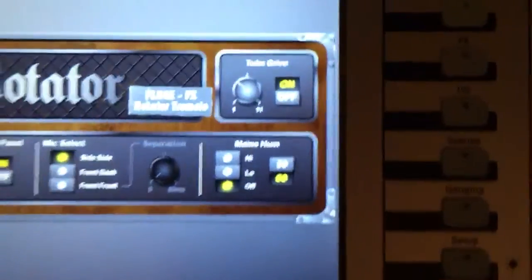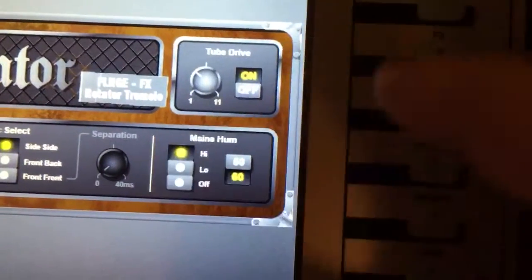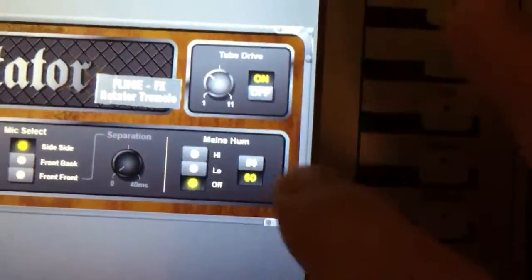It goes away when you turn it off, and when you turn it on, it gets going. And just so you know, there is a mains hum effect — I don't know why you'd want that, but basically you get that low hum.